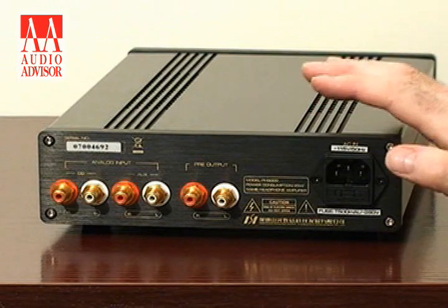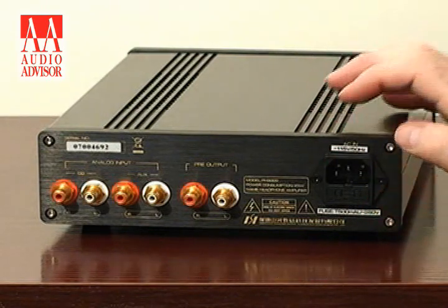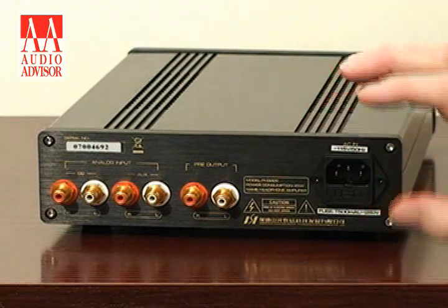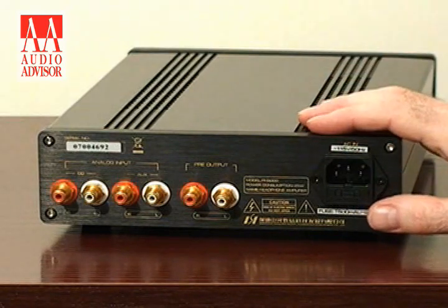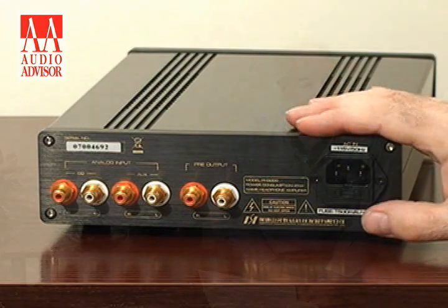It also has, as all good products have, a detachable plug — what's called an IEC socket. So if you want to change your power cord, or put in a larger or better power cord, it's very easy to do so. And this is Roy Hall from Music Hall, an exclusive video for Audio Advisor.